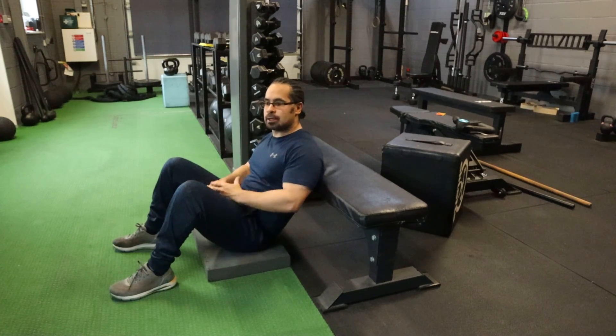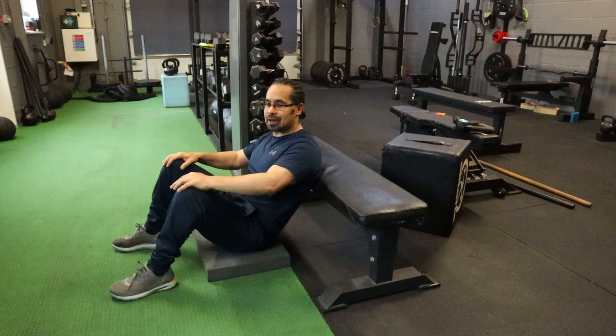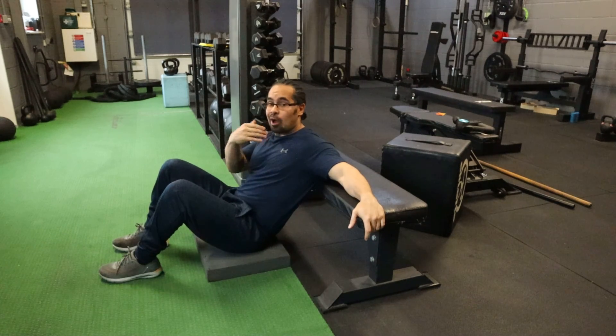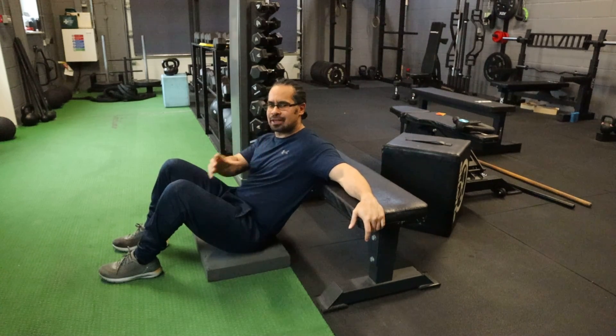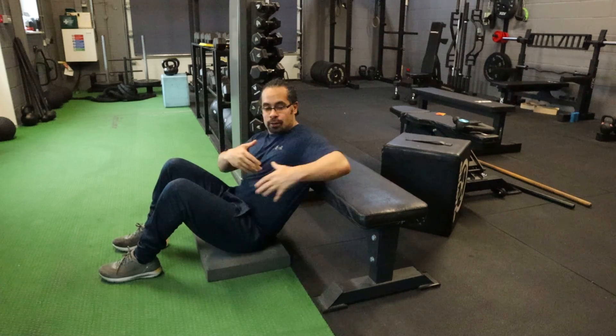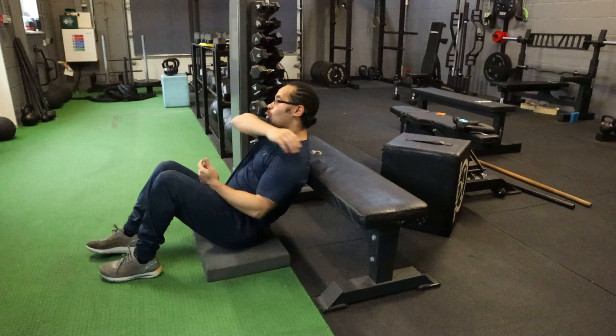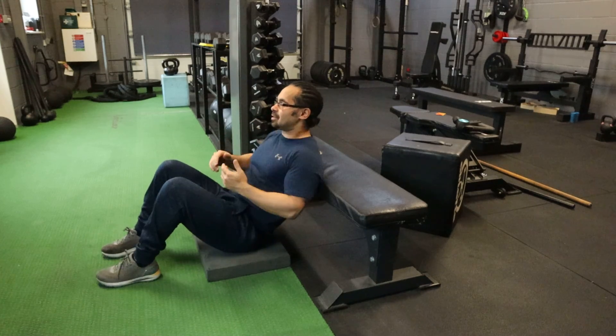Hip thrusters — an exercise gaining huge popularity over the last few years. The way that I like to do hip thrusters, and we do see it abused quite a lot, is take a bench. If you haven't got a hip thruster bench, just a standard bench. What you want is your shoulder blades to be locked into the bench.